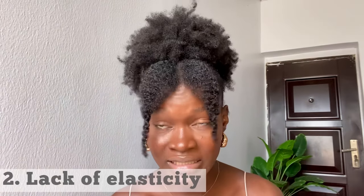Lack of elasticity. We all know that healthy hair is supposed to shrink — our hair is prone to shrinkage, that is its natural state. If you notice that your hair does not shrink back anymore after you have stretched it out and you're trying to revert it back to its normal state, just know that it has lost its elasticity.